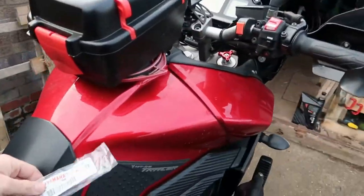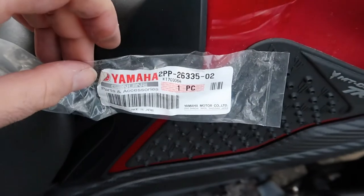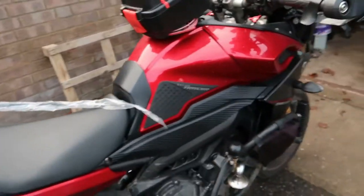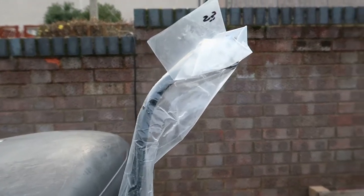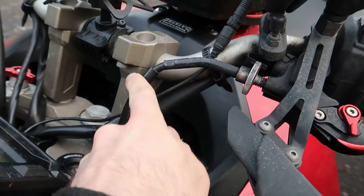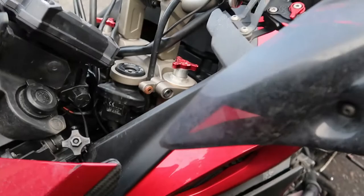So I've bought this from Fowlers of Bristol. This is a different part number to the one that comes as a standard spare with the bike, and that radius there — that curve — is more gentle than the original. You see how that original join is really tight. So basically I'm going to replace the cable.